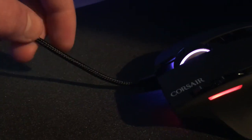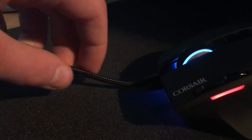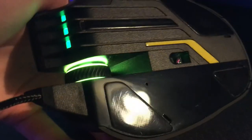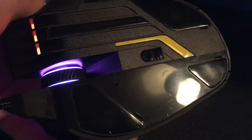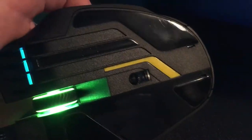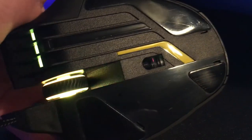The cable itself is braided so there's not really any chance of it fraying or getting damaged or cut. The underneath of the mouse is shiny black plastic — it does get scratched quite easily even if you're using a soft mouse mat, but it still works the same and it still glides really well. There's the sensor and just a yellow part of the shiny plastic there.